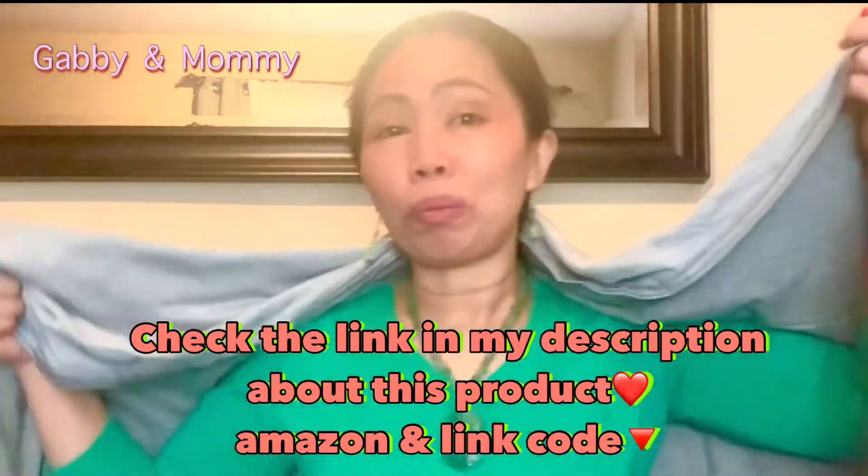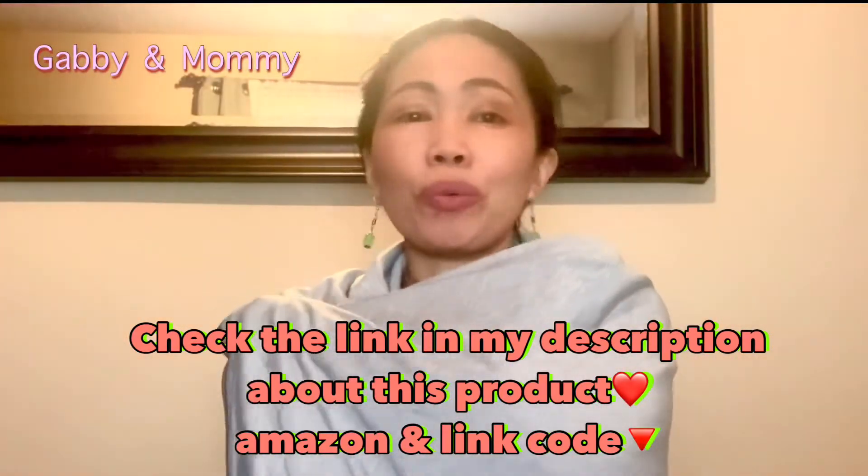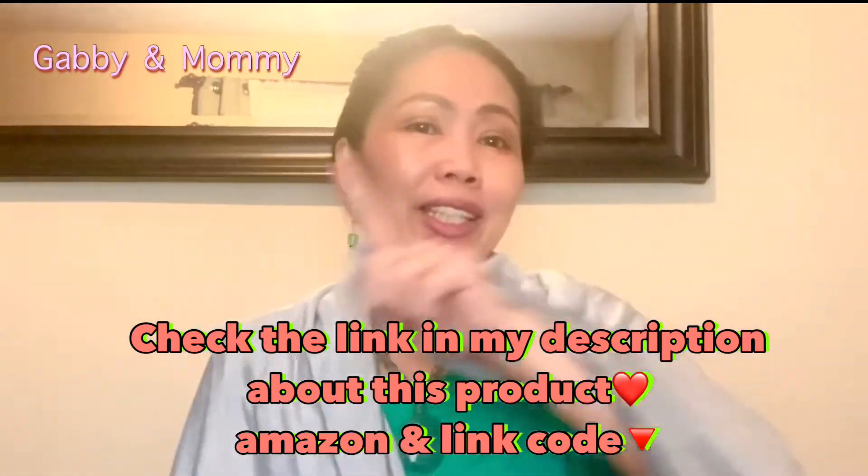Like, share, and subscribe guys! Check out the link down below to purchase this product — there's a discount there too. So what are you waiting for? See you guys next time!